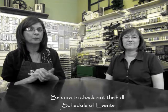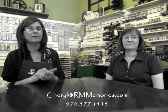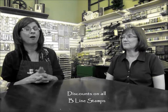Just call the shop or email me, Cheryl, at rmmemories.com, or call the shop at 970-577-1415 to sign up. I can give you any information you need about prices for the classes and materials you may want to bring. We're really excited about this week — a full week of Beeline stamps, lots of fun and creativity. You're also going to have the opportunity to get 10% off on Beeline stamps in the store that week and on catalog orders as well, including special orders.